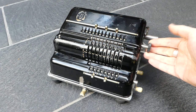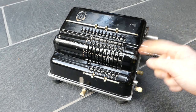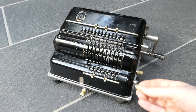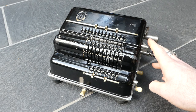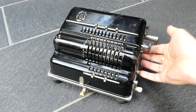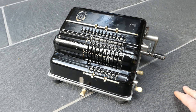To clear the main register you turn this knob. This is not the original knob — it should be a small crank like this. This machine has had some restoration done. This side panel should be metal but it's been replaced at some point, and the rubber feet have been replaced as well. I think most of the rest is original.